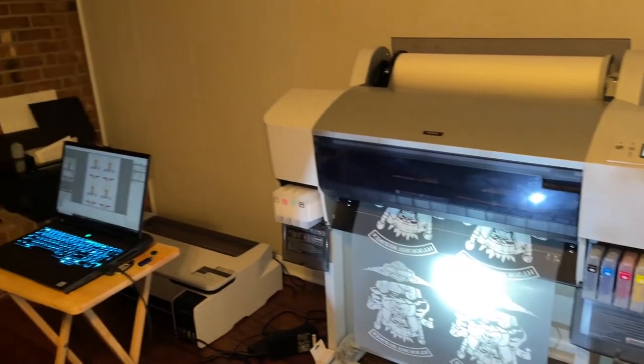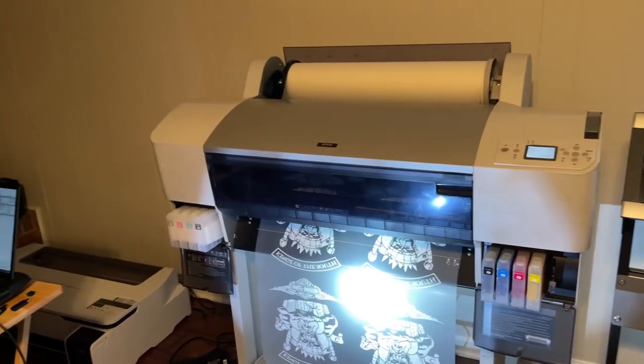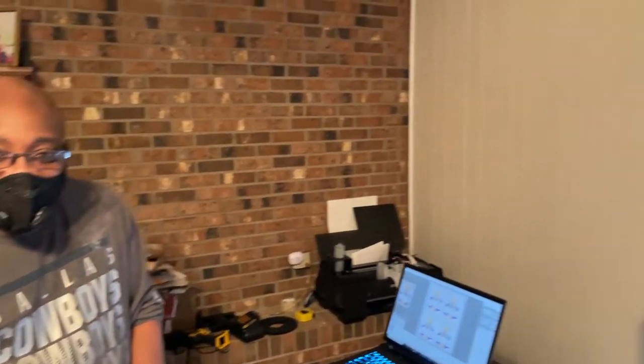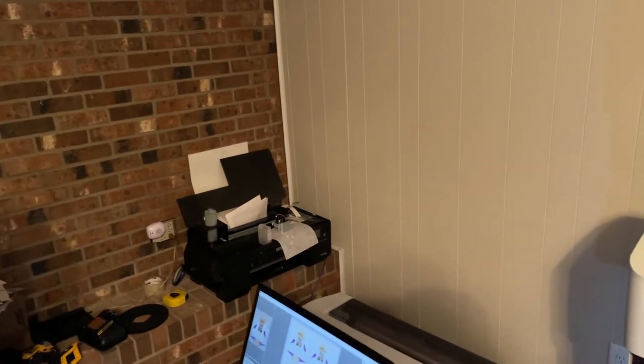Web to print — that's what we're doing next. So everybody, this is John from McCloud Technology, and this is Darren. This is his setup here — here's the P600 right there.